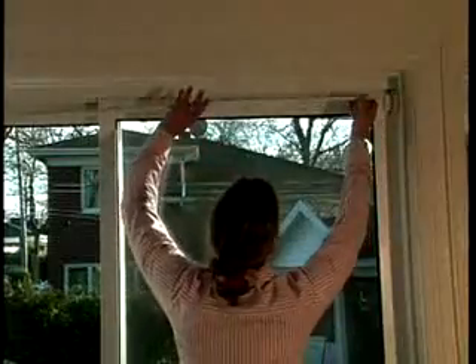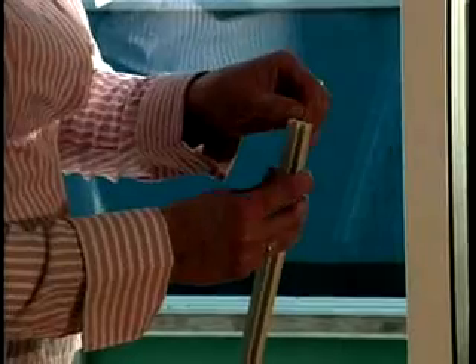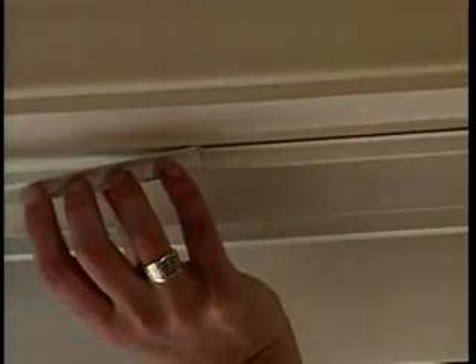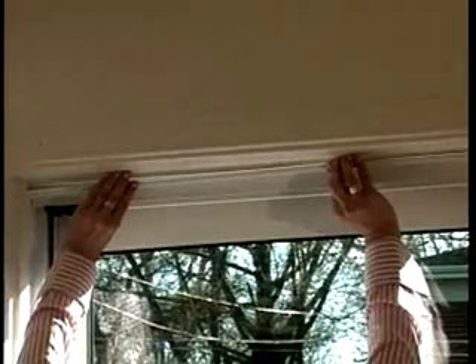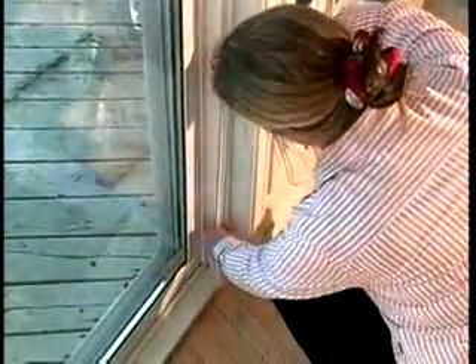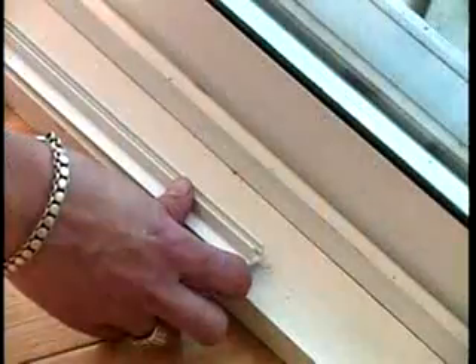Corners should be butted. Even leftover channel pieces can be used as long as they are in line with each other. Peel off the paper backing and press the channels into place very carefully. Channels cannot be moved once they are installed. Where there is a sill, place the channel flat on the sill.